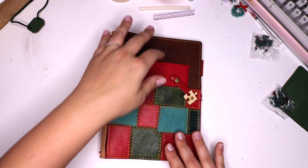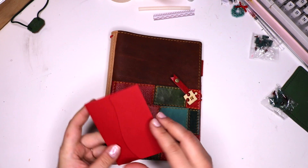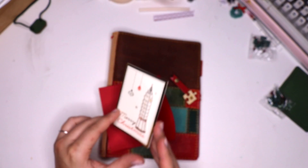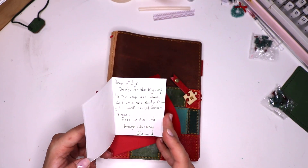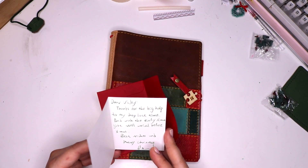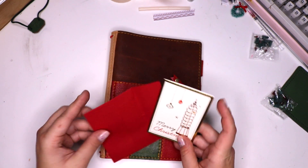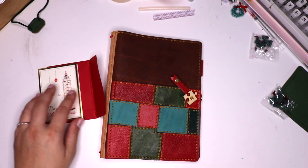This is so beautiful. Let me pull this little card out here. How cute — it's a little Merry Christmas card. It just says thanks for the big help to my shop last time, wish the early Christmas gift will arrive before Christmas, best wishes from Diamond. That is too cute.